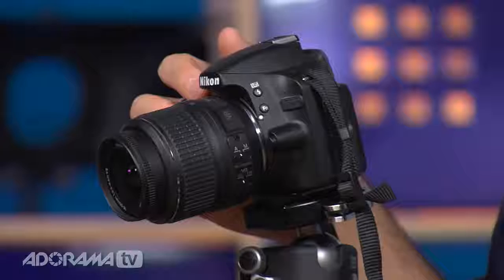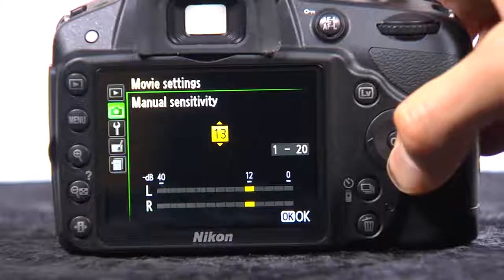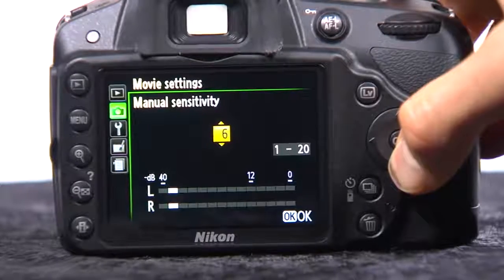For those newer to shooting video, this camera has robust full-time autofocus as well as exposure control. As you're walking around tracking the action, it will keep the subject in focus and compensate automatically. If you want total control, you can do that too — you can run an external microphone, which is great, and you get the ability to adjust audio levels and set them manually.